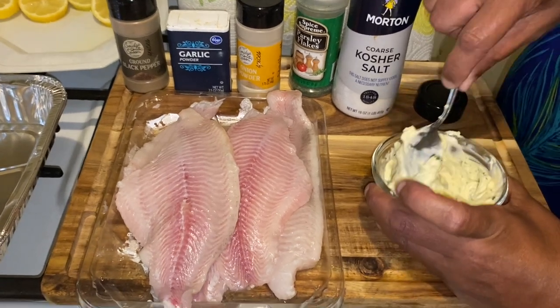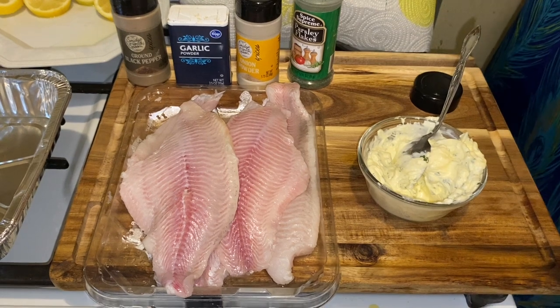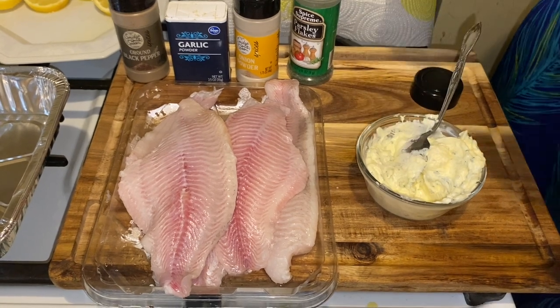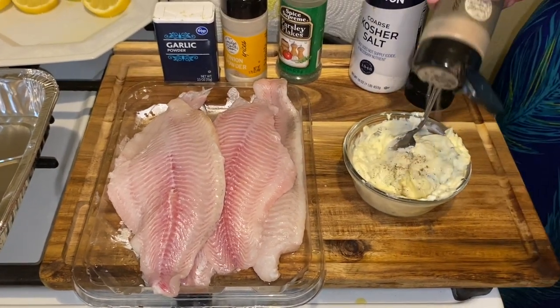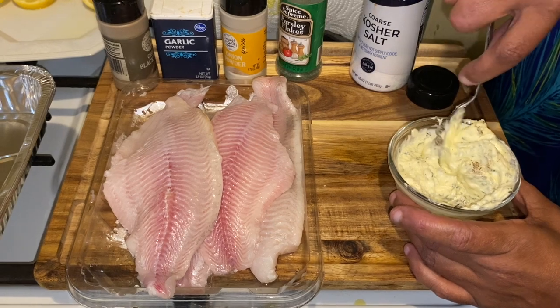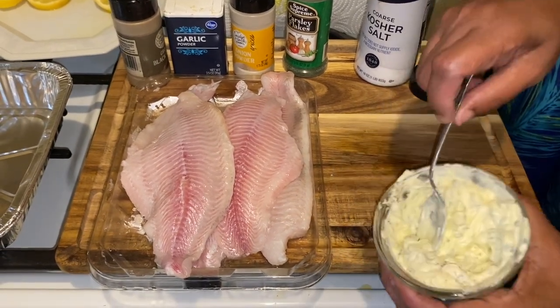This is a stick of butter and I am going to put in a little salt, just a little bit, and a little pepper. That's going to be our compound, and I'm going to set this to the side and show you the next step. That's your compound butter.